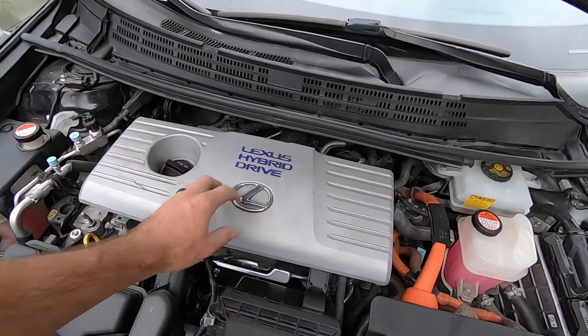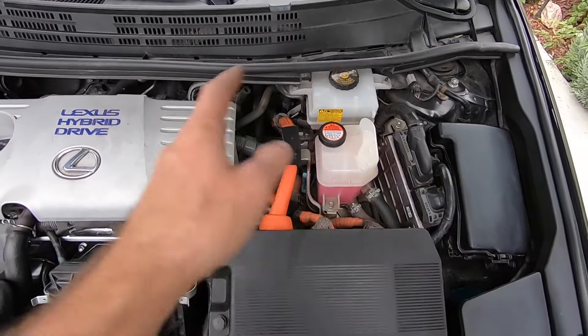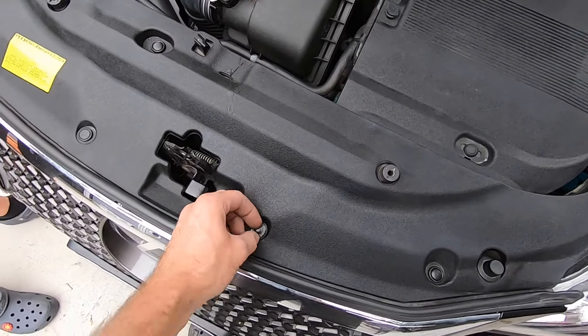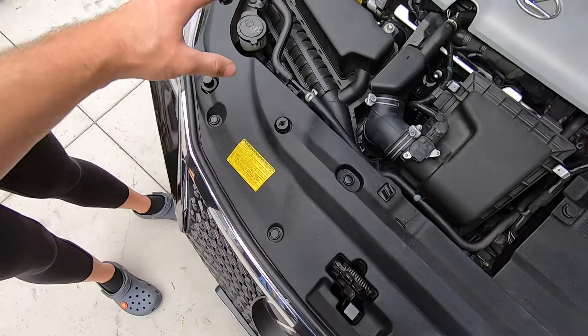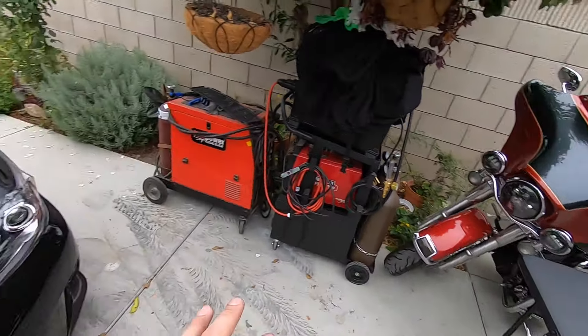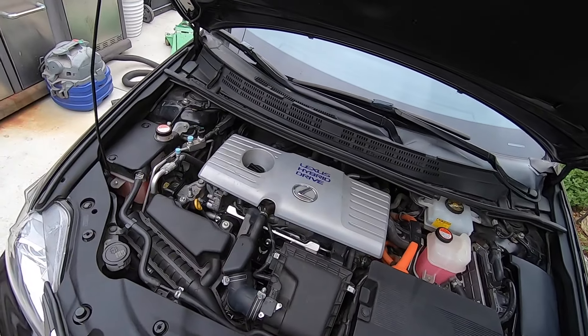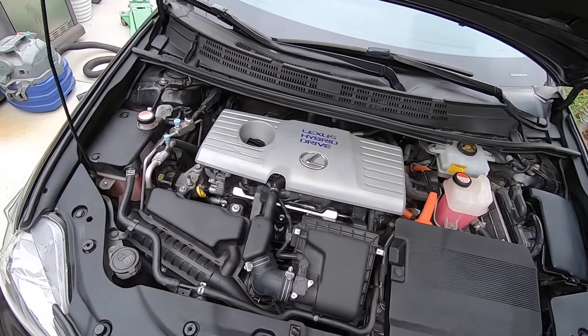On the Prius you have to take the cowl off. This one you can probably get around it but I'm still gonna take it off. A lot of these are just regular push clips — you take a flathead in there, pop the clip up, and take it out. We're gonna stay pretty organized — we're gonna take all this stuff, put it on the table, keep all the bolts with whatever we take them off from. Everything's gonna be marked because we don't want to be chasing our tails at the end.